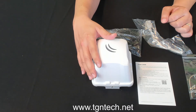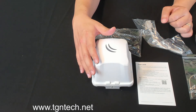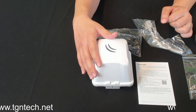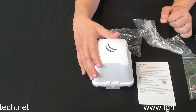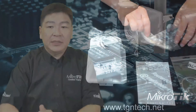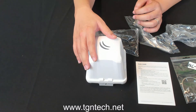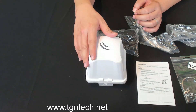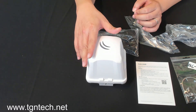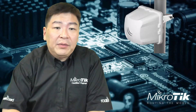Since this is a 60 gigahertz CPE, be sure to bundle it together with a 60 gigahertz AP. You need to make sure that you have a proper line of sight for 60 gigs, and be very sure about the weather — 60 gig is quite prone to very wet weather conditions.